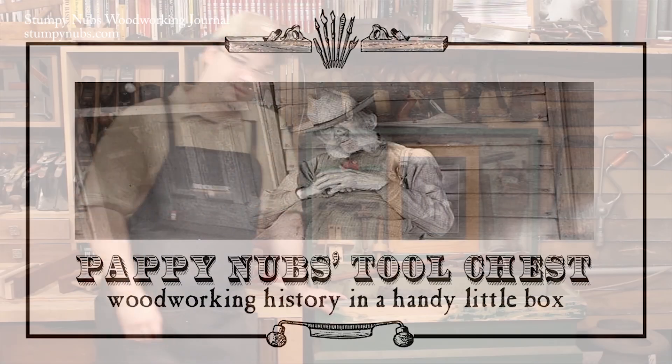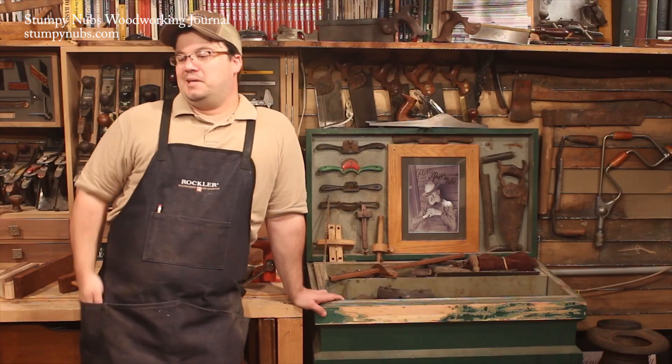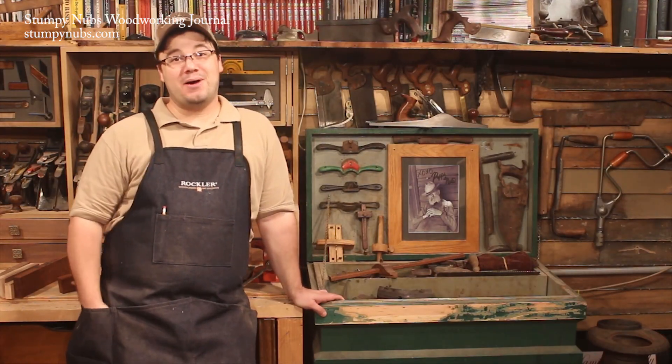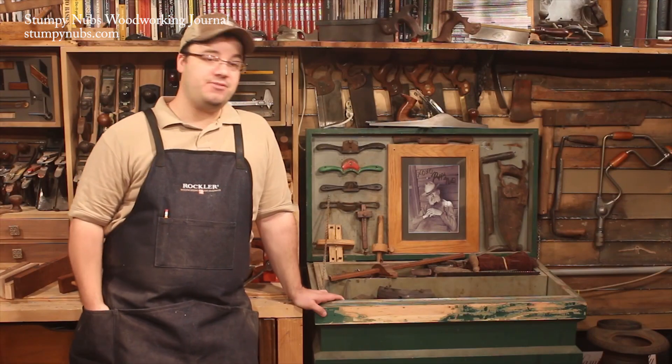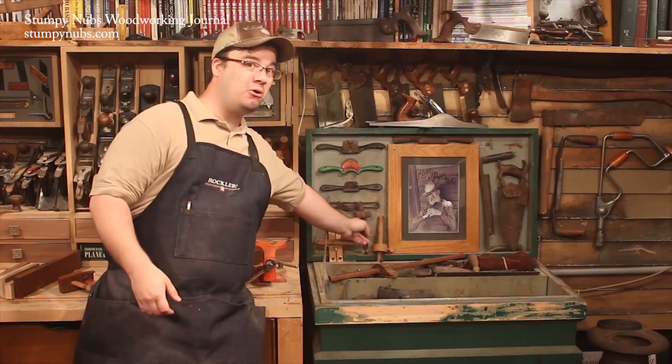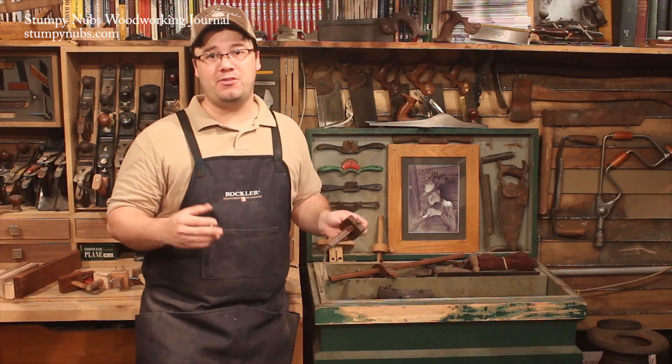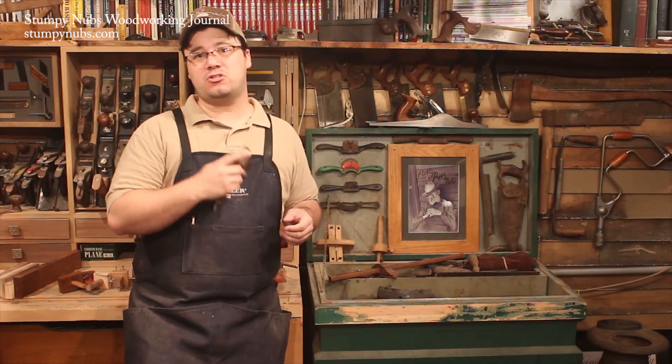Pappy Nubs. He sure loved his marking gauges. We used to call him Pappy Marking Gauge Nubs. It's said that during the Great Depression, he supported the whole family with his marking gauge. He'd just go from town to town finding people that needed their boards marked at a penny-a-scratch.